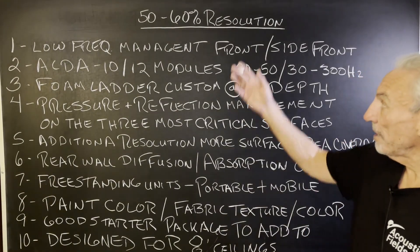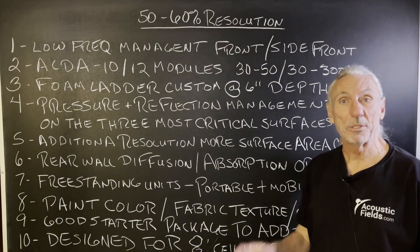Hi everyone, Dennis Foley from Acoustic Fields. Today we're going to talk about our 50 to 60% resolution rooms.